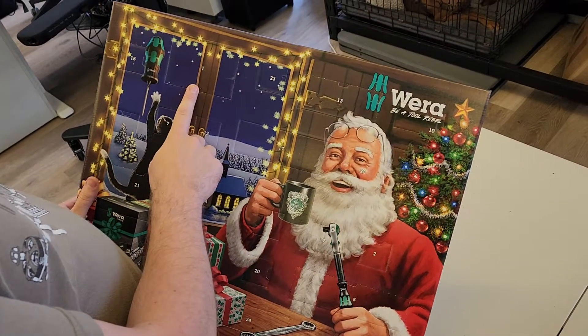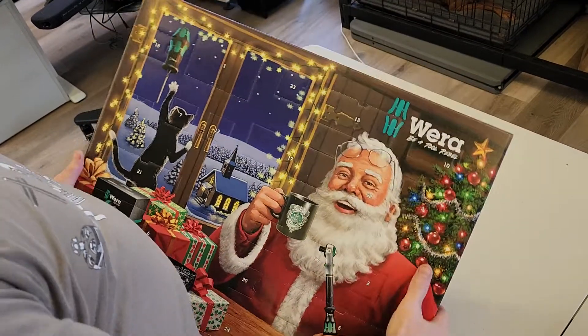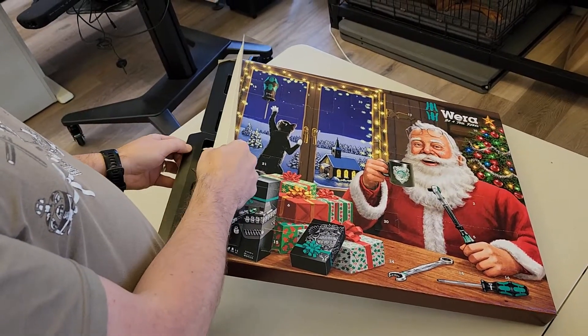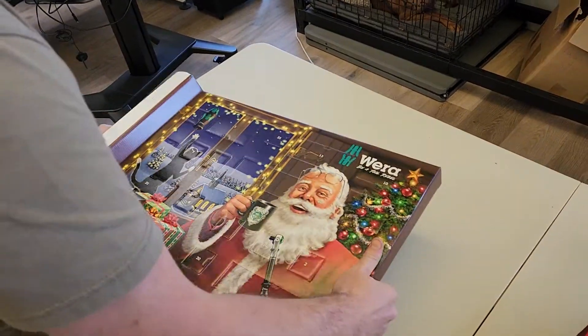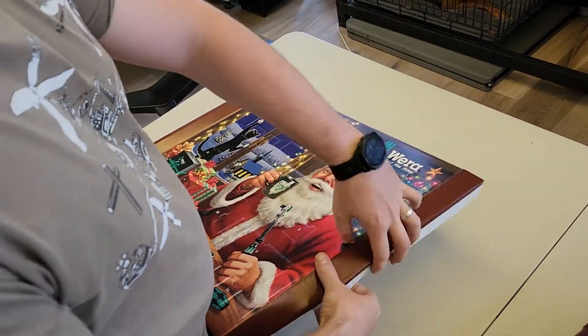Number one — here it is here. So if you push that down and open, you'll get the tool. However, we're going to do an unboxing unboxing. If you open this, you can cheat. I think we have to do this side, actually.